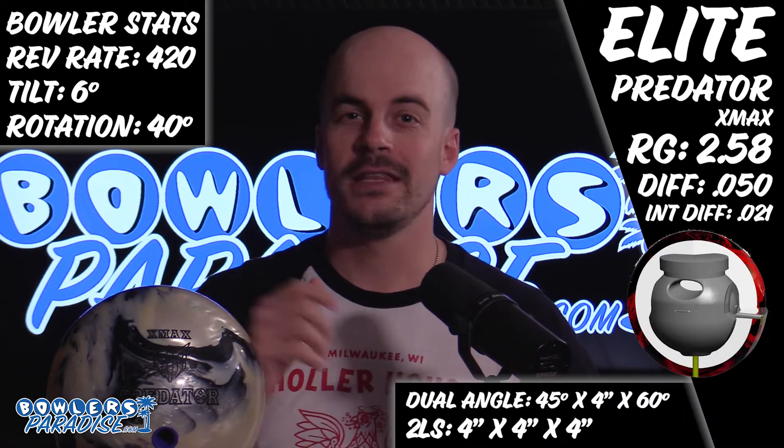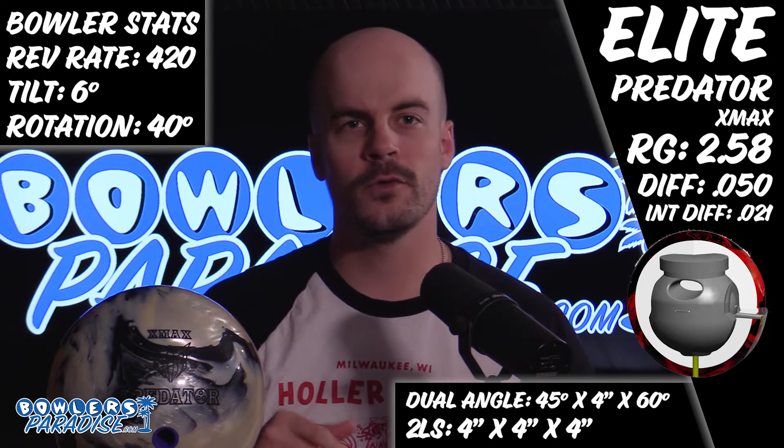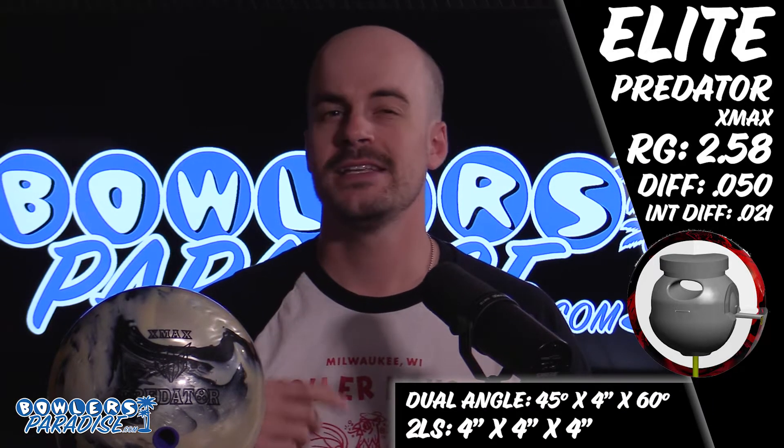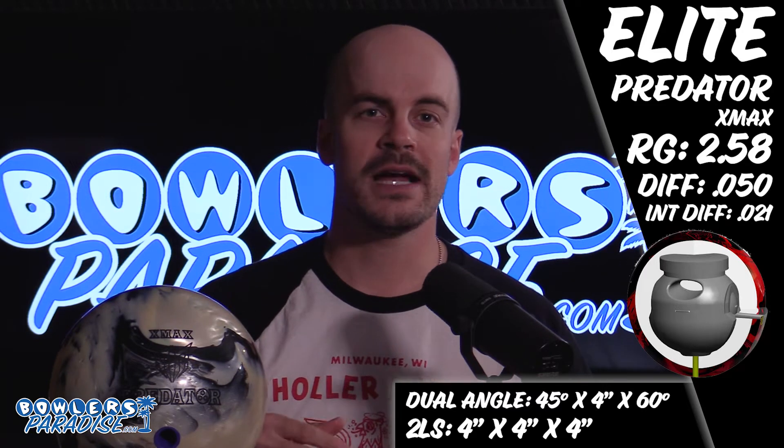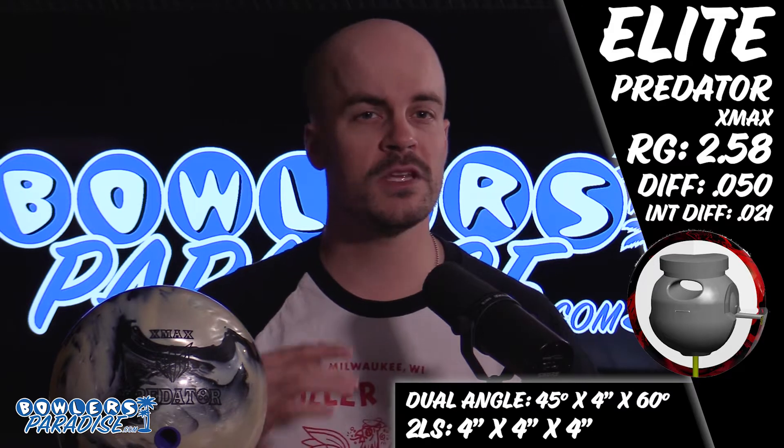Welcome to Bowler's Paradise, my name is Ben and today we are taking a look at the Elite Predator X Max. The Elite Predator X Max is the high performance pearl option from the Elite brand, sitting alongside the Predator Solid, featuring the XF Gravitational Pearl coverstock powered inside by the Titan Asymmetric core.